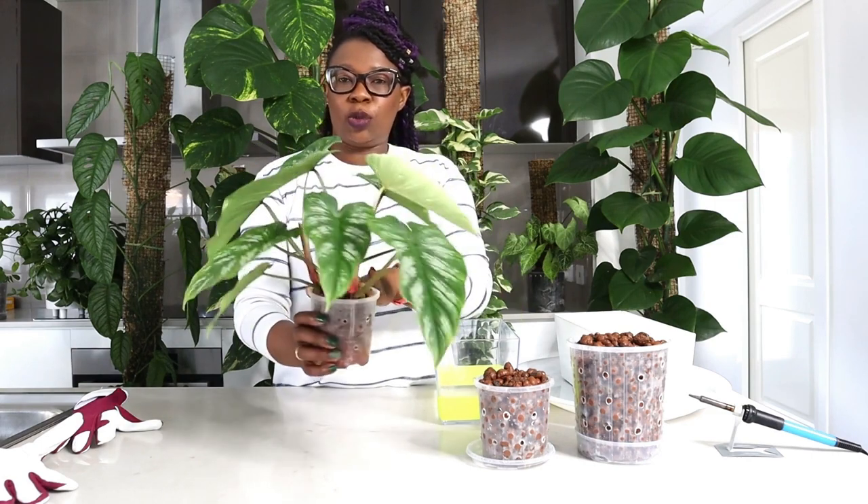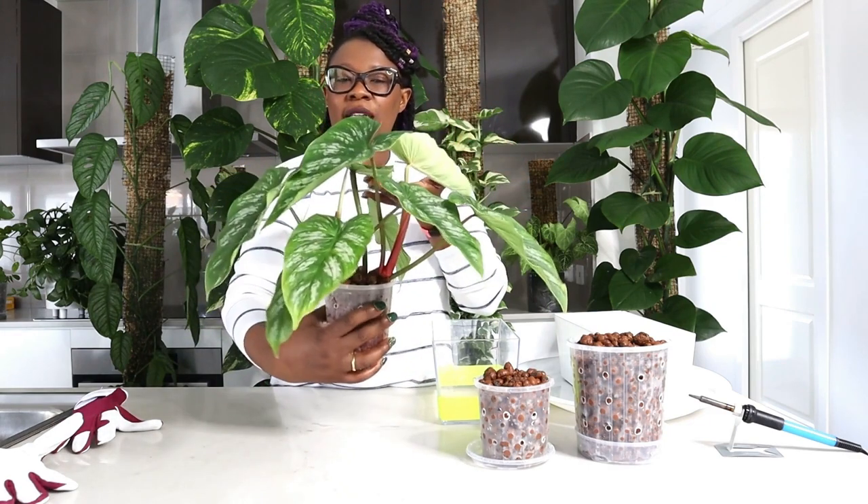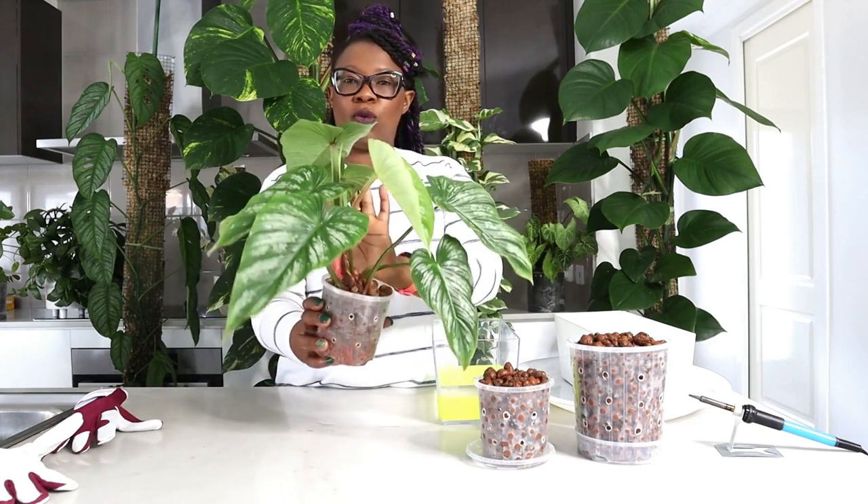Today we are going to talk about my Philodendron Mame. Look at that pretty thing — she's really gorgeous. When I got her, I got her pretty cheap. It was an ugly leaf discount. It had one small, really ugly leaf. But look at how this ugly duckling is now the most gorgeous thing.